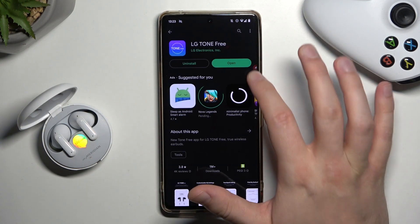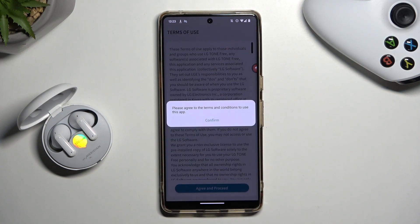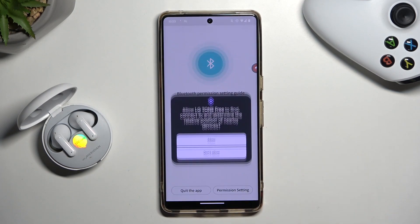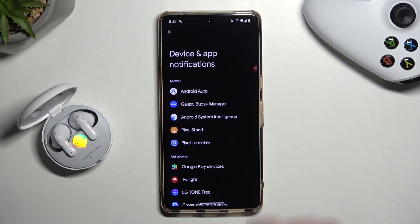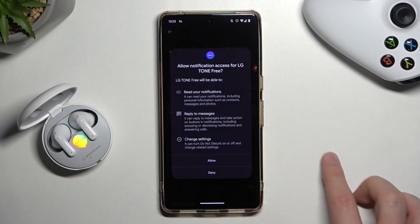That was a miss-click. Now we have to open this application and accept all permissions that pop up on our screen. Then we have to go to the permission settings for Bluetooth, and here we have to manually select our LG Tone Free and allow notification access.